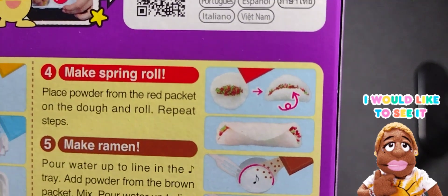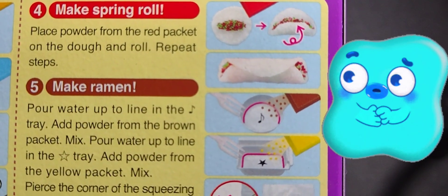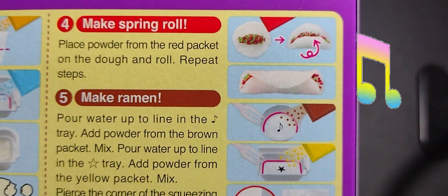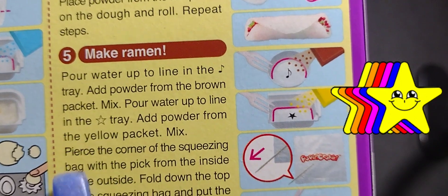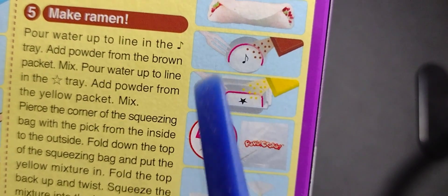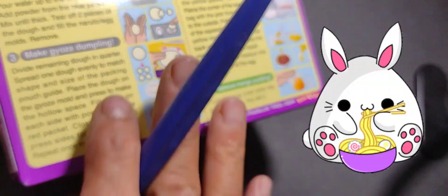I think I'm going to make it with my daughter because it looks a little — I don't know — I'm kind of worried about it. So just follow the directions, and if you see there, it tells you fill it to the musical note — that's the measurement — and fill this tray to the star with powder. I'll demonstrate when we actually do it so you can see how it works. Then you stick a little toothpick in there, make a hole, and that's how you squeeze out the ingredients to make it look like noodles.